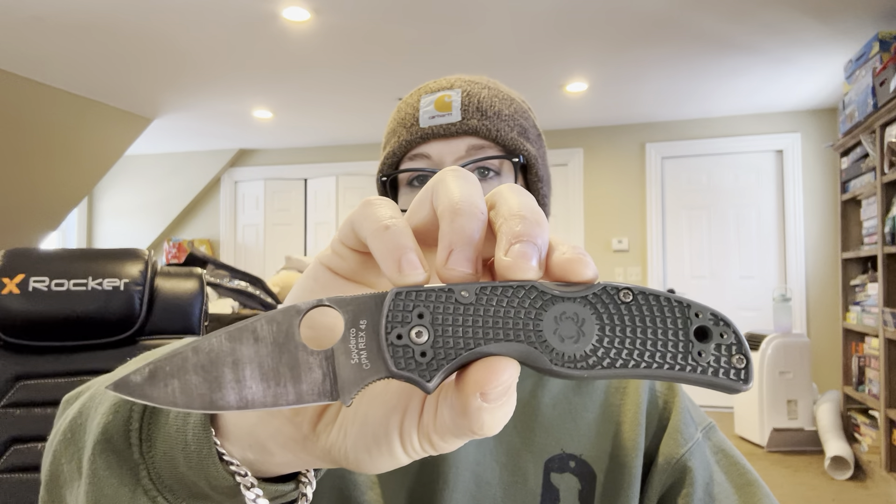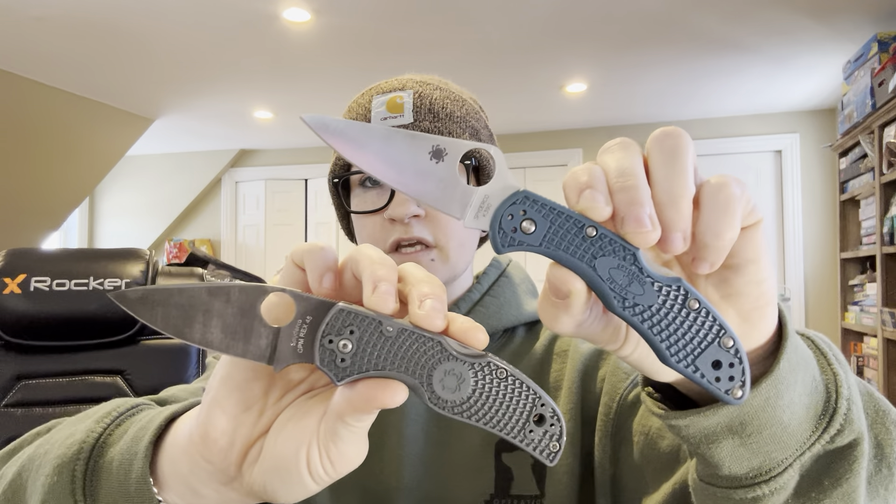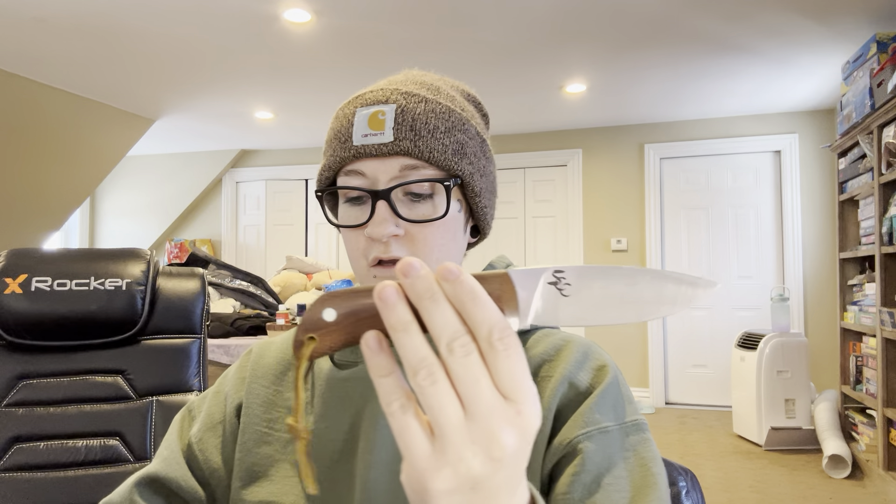With the times changing and me growing as a person, getting more integrated into the performance custom genre of the knife community, I've learned a lot about custom heat treat, higher hardness, and blade geometry. Through my journey, I've grown a mass appreciation for thin, hard knives. With all of the testing I've done and all of the blue-collar jobs I have tested these knives on, some of my favorite steels are K390, Rex45, MagnaCut, and S45VN.